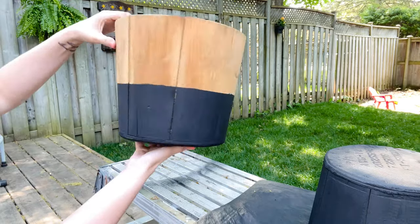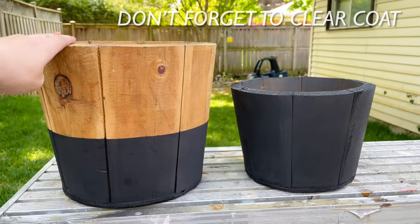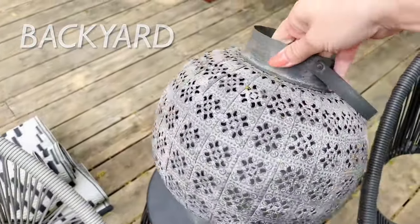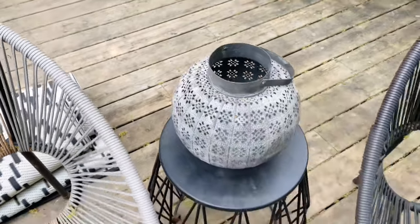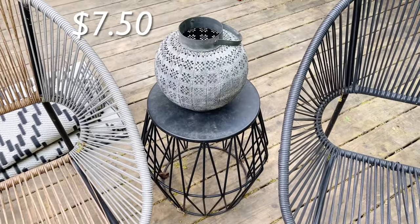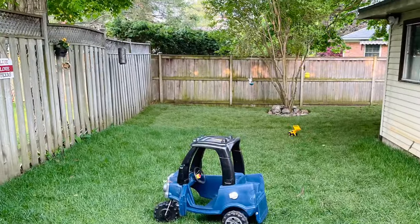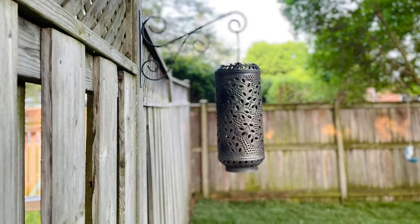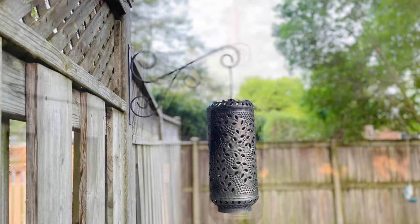They're not perfect but definitely good enough for the look I was going for on a budget. This is the boho lantern you probably saw in my previous video that I thrifted — I decided to keep it in the backyard and put a candle in it for nice ambiance. I took the taller metal lantern and hung it from a bracket that was already attached to my fence. It definitely has a big impact with little cost.